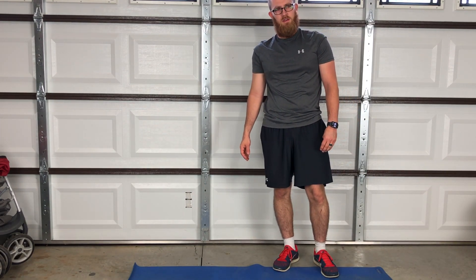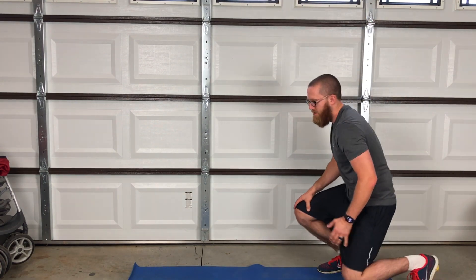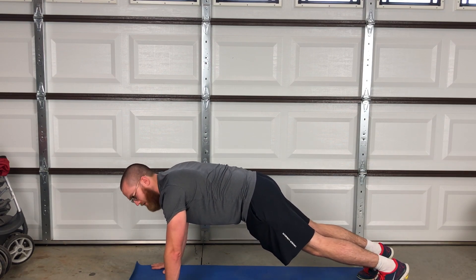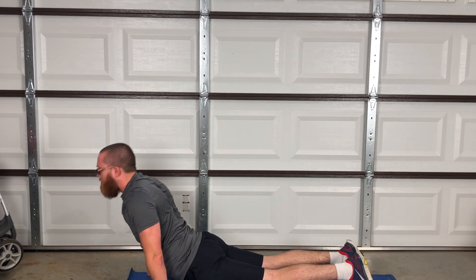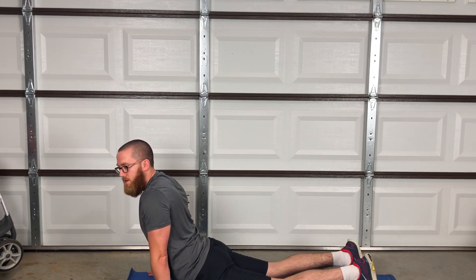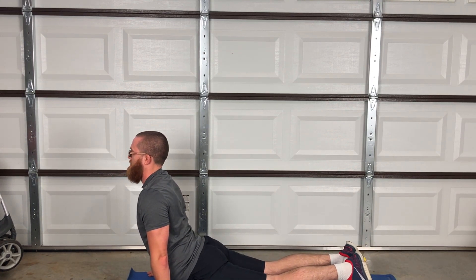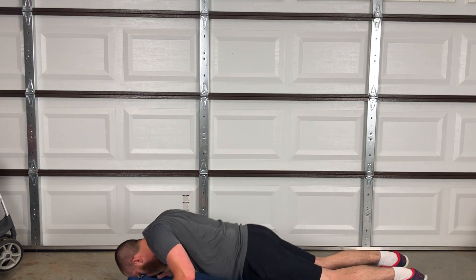The next exercise we're going to do is a Hindu pushup, or surjitation as I think it's called. Again we're going to get down in a standard pushup. We're going to come down as close as we can to the floor without laying down, then push up — so our back is curved. We're going to keep our pelvis down towards the mat and then push back up. Down, push forward and bring your chest out, pelvis down, back up.